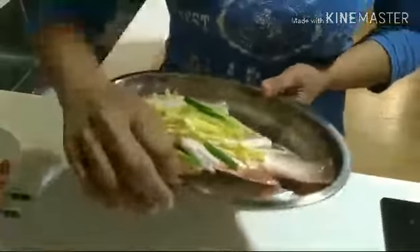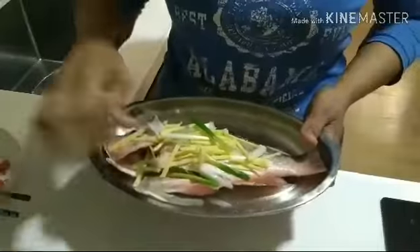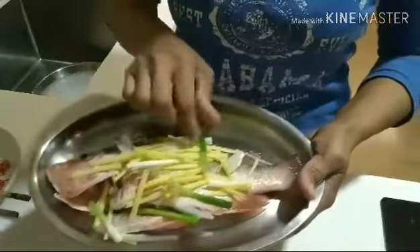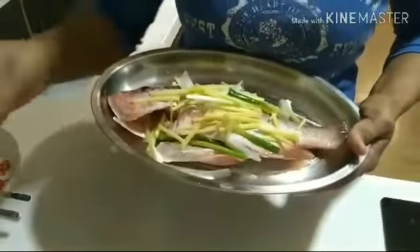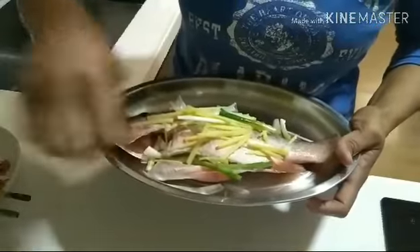To prepare the fish, we need to put the ginger and spring onions at the bottom of the fish, at the top, and also a little bit inside the fish. The smell will be removed — matanggal yung amoy niya, at hindi siya malansa.